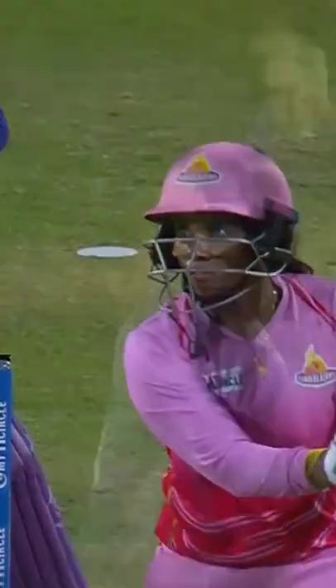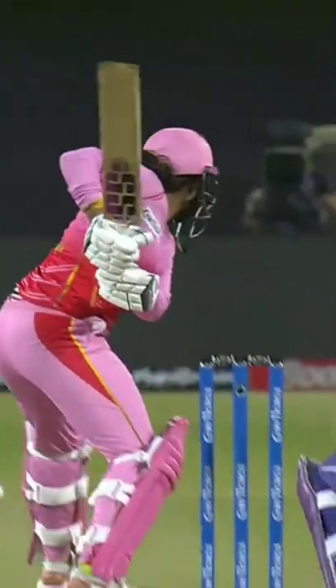Absolutely, and that's smart cricket as well. She knew she had to go over the infield, gave it full throttle, got the distance, got the runs that were required. The next ball, very much a single on — smart play.